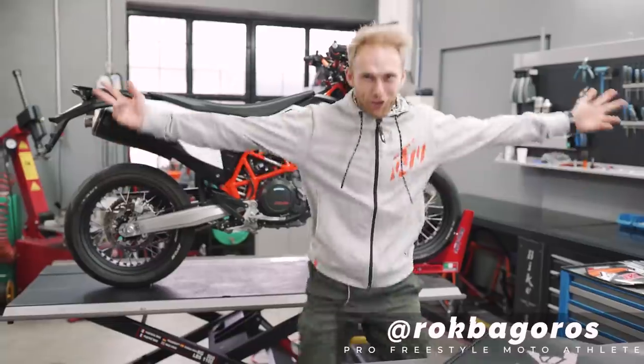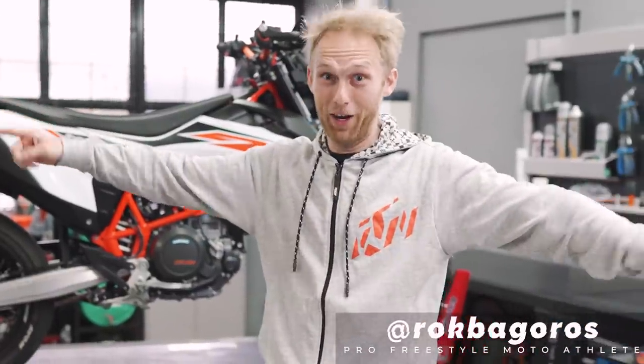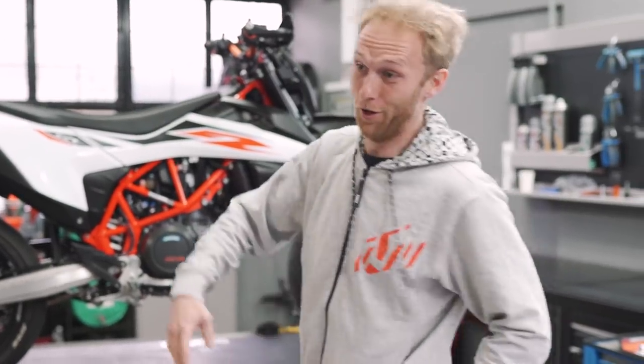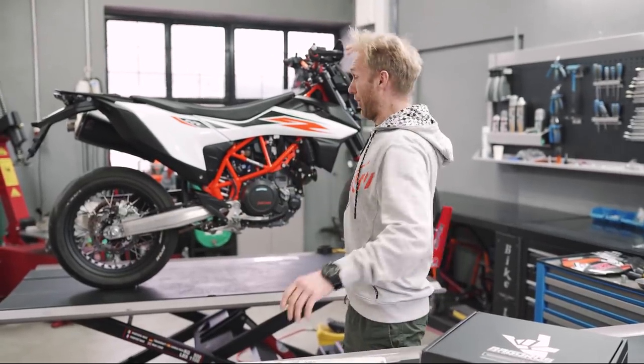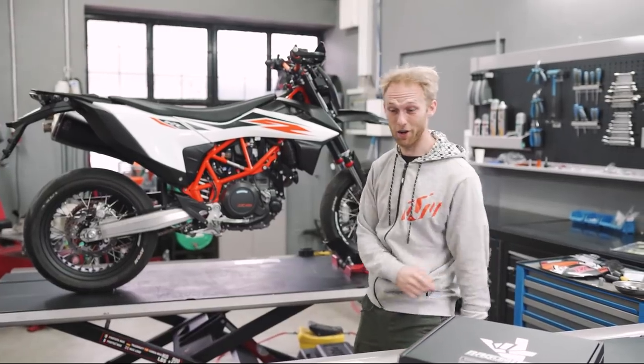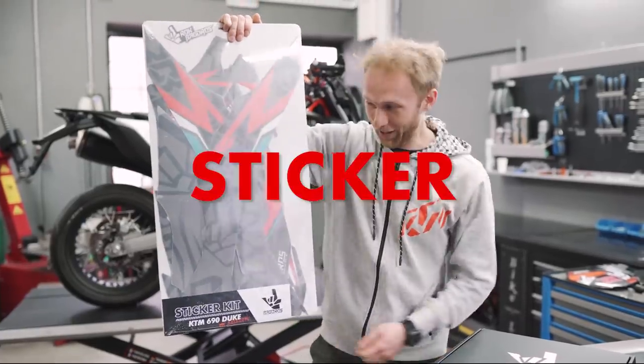A new ROCKCON vlog today! Yes, I'm excited, I'm super excited. I was waiting for this vlog for a very long time because we're gonna pimp my supermoto — the KTM SMCR — with a limited edition sticker kit.